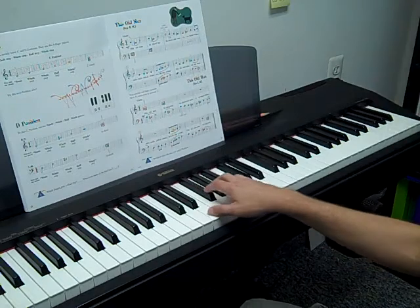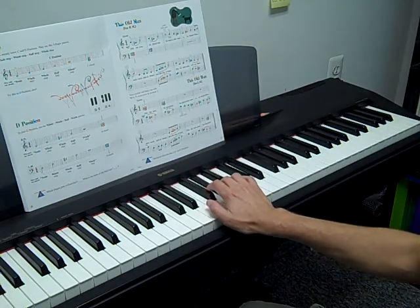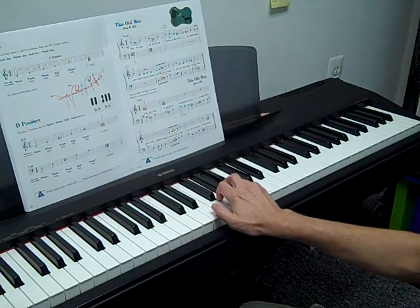Try one on E — we'll do it together. Tonic, whole step, whole step, half step, whole step.